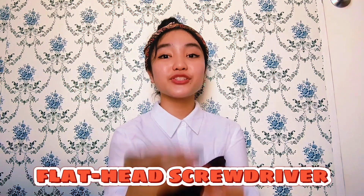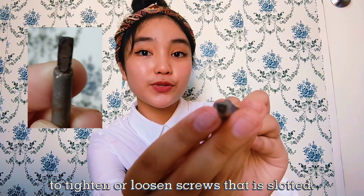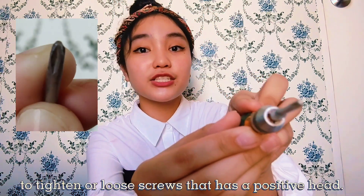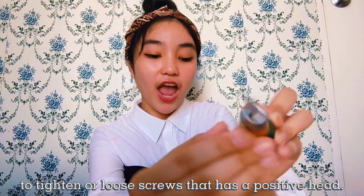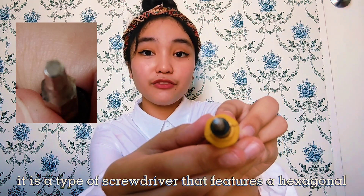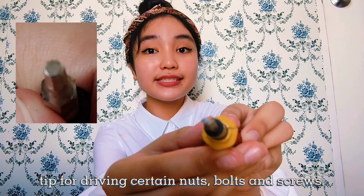We have a flathead screwdriver, whose function is to tighten or loosen screws that are slotted. We also have a Phillips screwdriver, whose function is to tighten or loosen screws that have a positive head. We also have a hex screwdriver, which is a type of screwdriver that features a hexagonal tip for driving certain nuts, bolts, and screws.